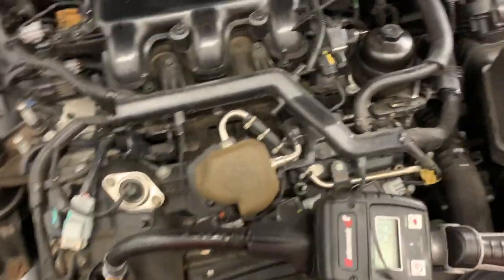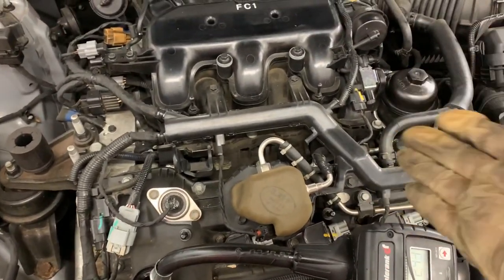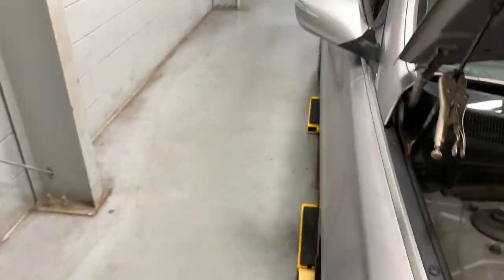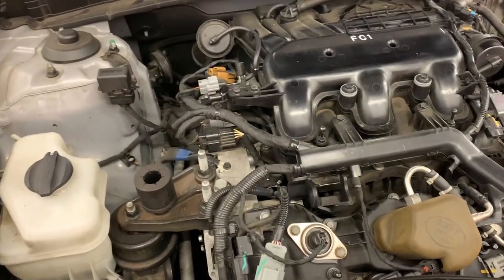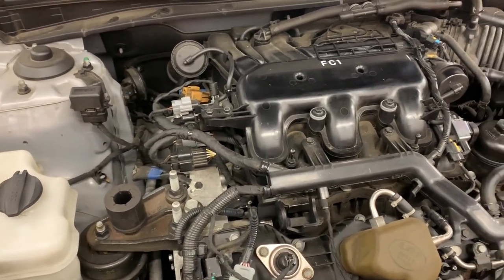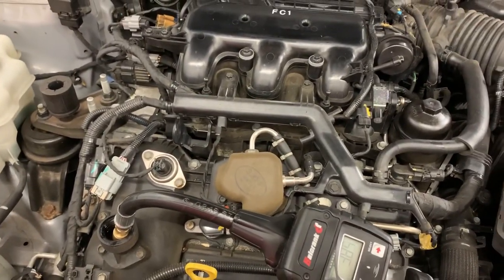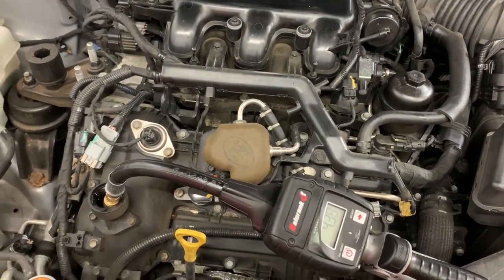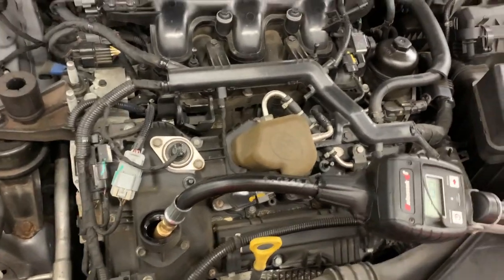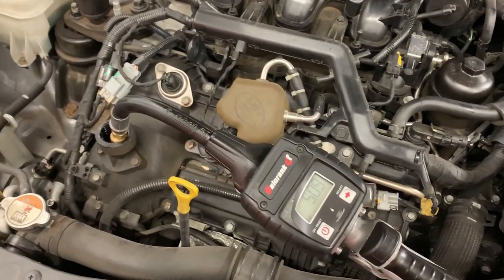Unfortunately, due to some circumstances, I will not be able to do the fuel induction service in this video. I need to figure out exactly what I need to do for the exhaust pipes at the back end — I might have to remove the exhaust mount so I can drop it down and connect the exhaust vacuum. We'll see what happens.